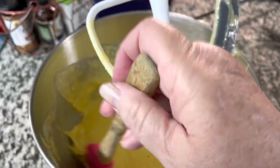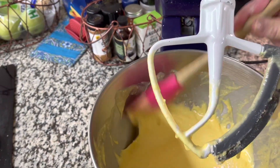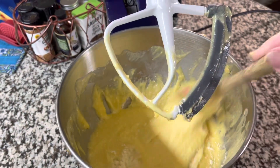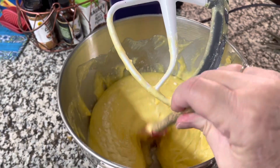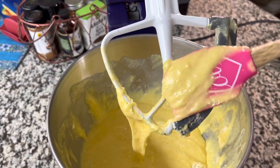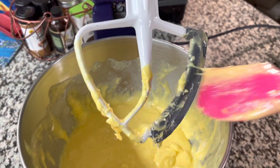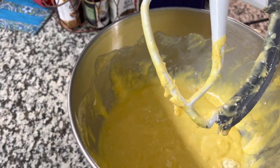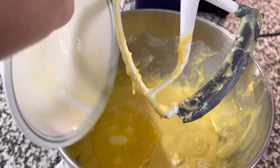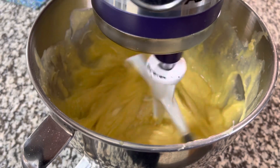I scrape down the sides, and it's always important to scrape the bottom too, because batter will get down there and you'll be putting it into the pans thinking it didn't mix in. So scrape it everywhere. Now I'm going to add the melted butter, which is four tablespoons or a half stick.